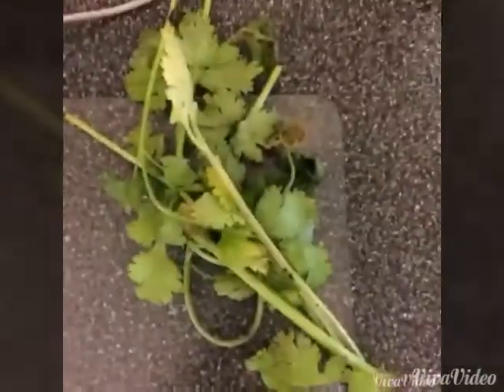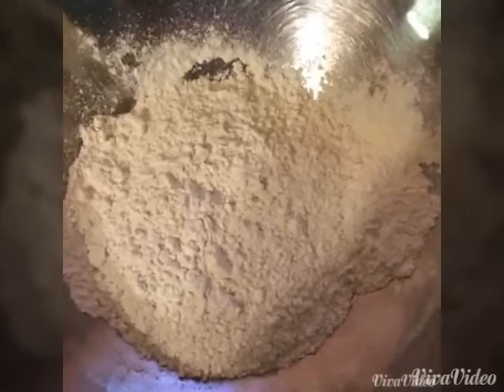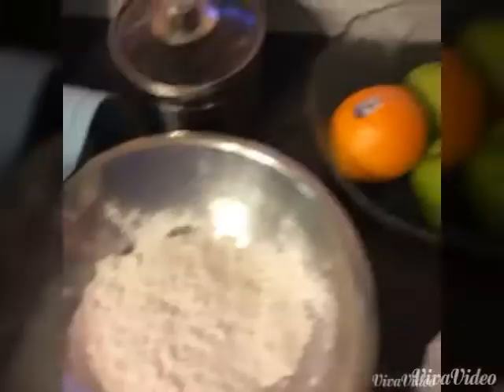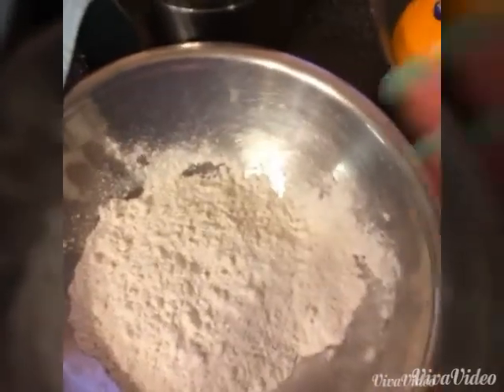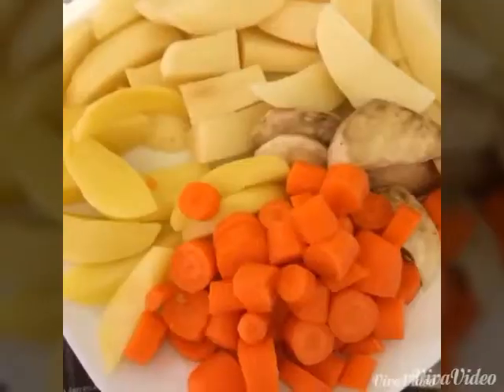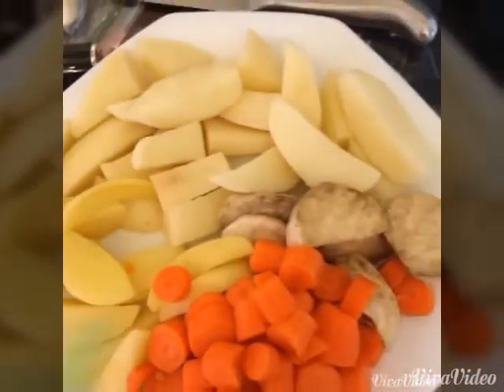I'm gonna be adding boiled dumplings in here and I'm gonna show you how to make this. You're gonna need a pinch of salt — add these ingredients in here and make it into a dough, then you pinch it off and add it into the soup.